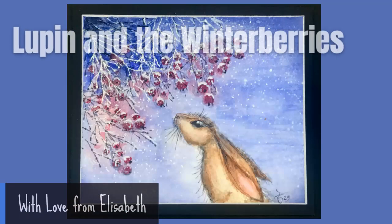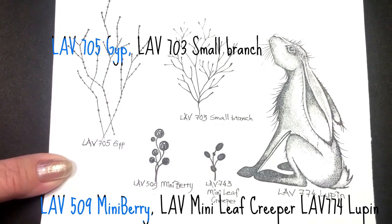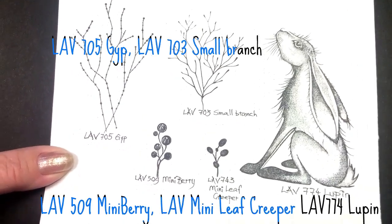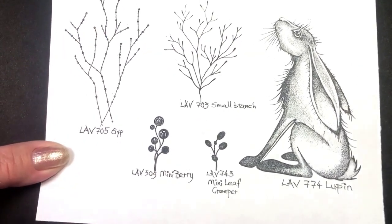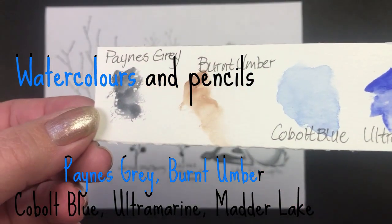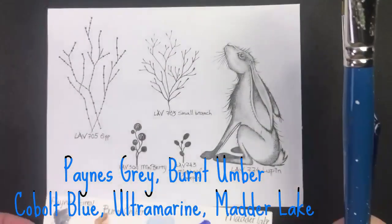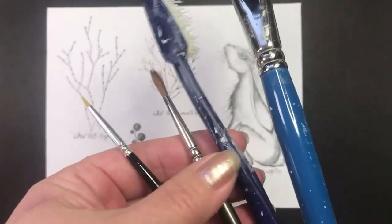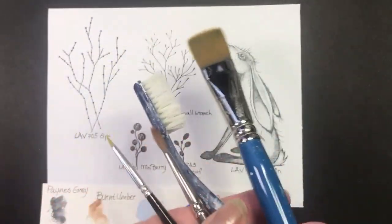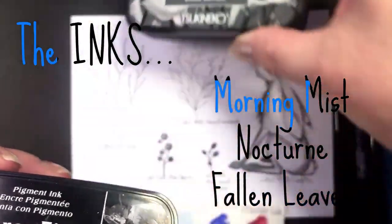A watercolor card with Lupin and the winter berries. Stamps used are Jip, Small Branch, Mini Berry, Mini Leaf Creeper, and Lupin. Watercolors are Payne's Gray, Burnt Umber, Cobalt Blue, Ultramarine, and Madder Lake, with various brushes and a toothbrush. Inks are Morning Mist, Nocturne, and Fallen Leaves.